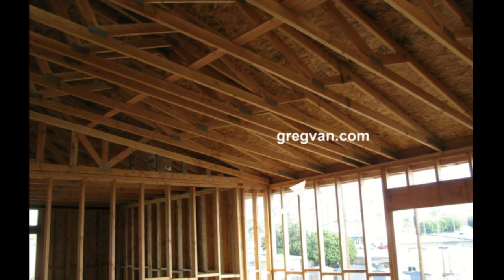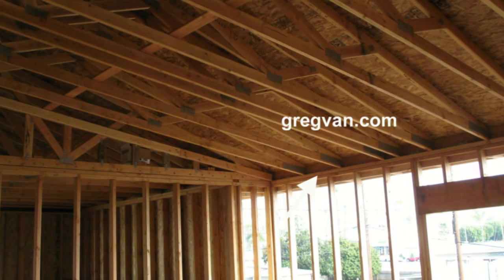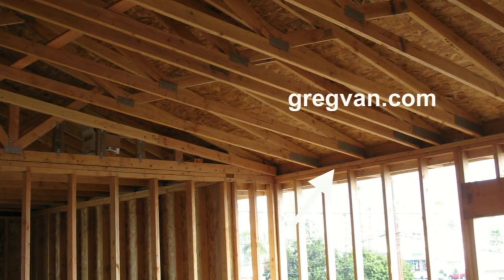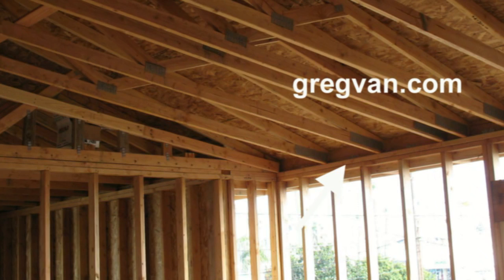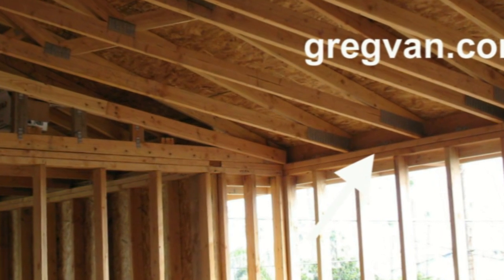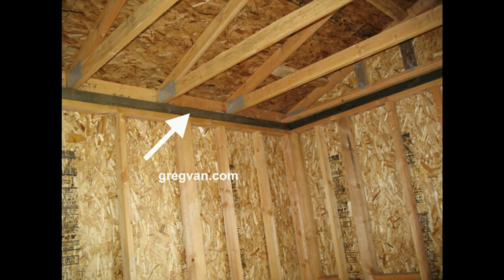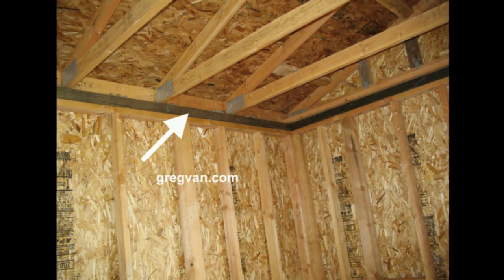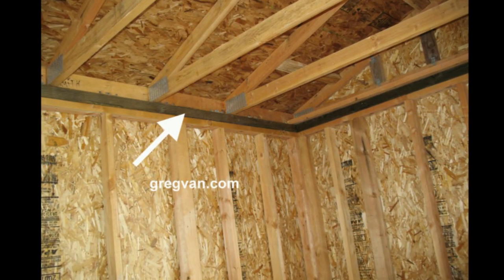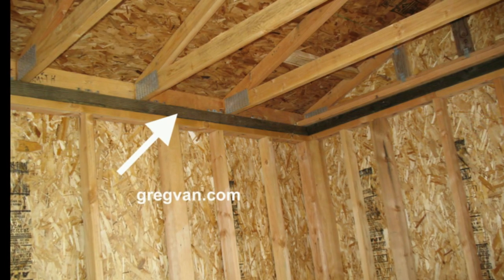I want to make an important point here: make sure that you cut your studs — the two-by framing members that are going to be vertical, not horizontal. Top plates are running horizontal, studs are running up and down. You need to make sure that you make the proper adjustment in the length of these studs or you're going to have a big problem. I've seen this happen before — if you're adding another inch to your plates they're going to be thicker, and you're going to need to subtract that amount from the wall studs to keep the top plate height the same all the way around the building.